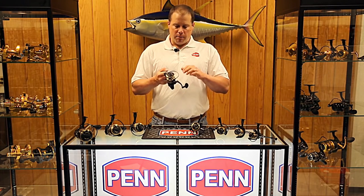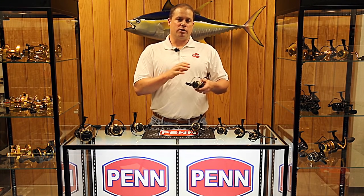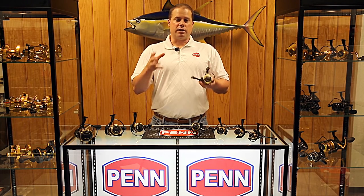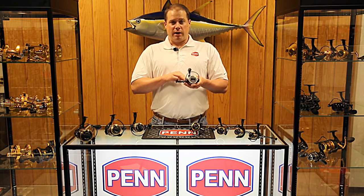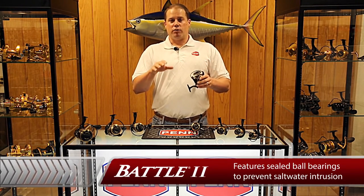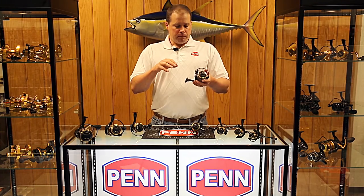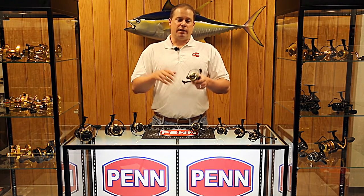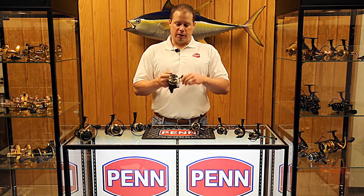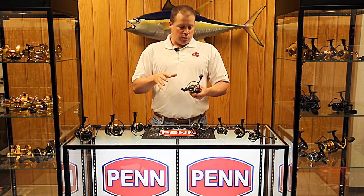Another big upgrade is that we're going to sealed bearings in the Battle. In the past, we've used stainless steel shielded ball bearings — that shield protects the race from saltwater intrusion. But the sealed ball bearings have an added layer of protection: it's actually a tight system that prevents saltwater from getting into the bearing. The number one reason reels come back to the repair shop is because saltwater got into a bearing, dried out, crystallized, and now the reel sounds and feels rough. By having a sealed bearing, we're able to avoid that situation longer than with shielded bearings.